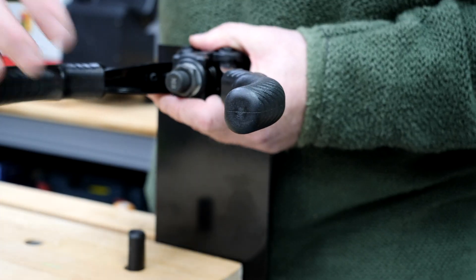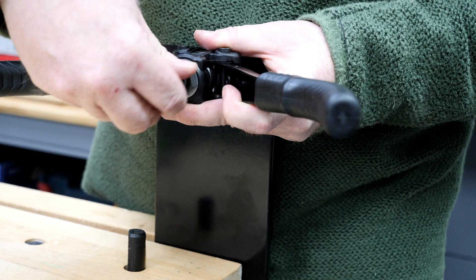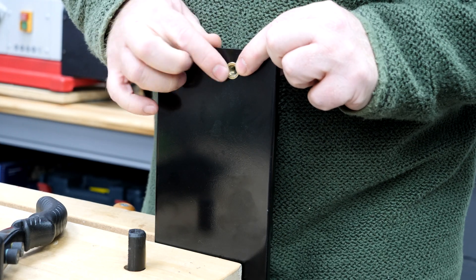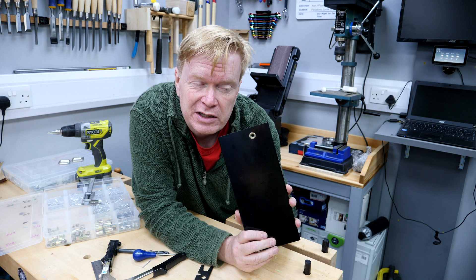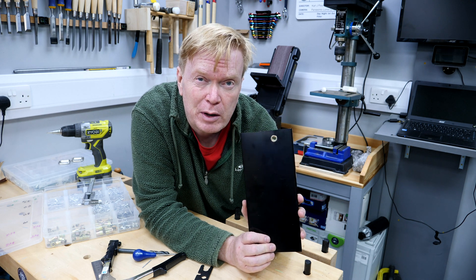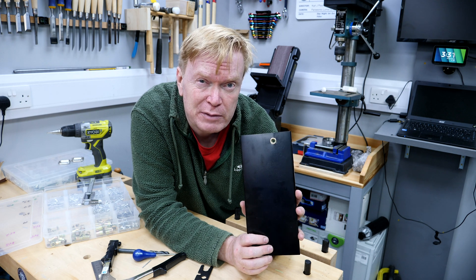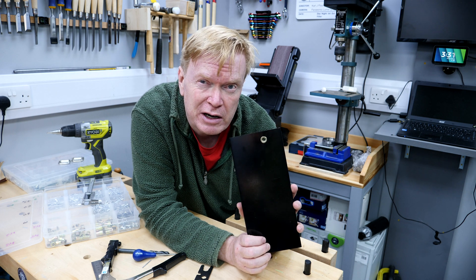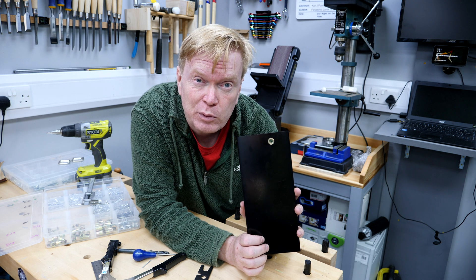The threaded inserts screw onto the mandrel, you set the nut, then unscrew the mandrel from the threaded insert itself. There you go — I've just set a threaded insert into a piece of sheet steel. As a woodworker I won't use this technique very often, but if the project were a van fit-out or camper van conversion — mounting shelves and linings — this is an incredibly useful technique, making this tool really handy in the workshop.